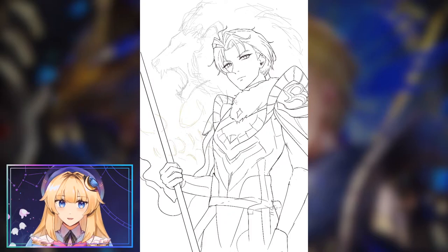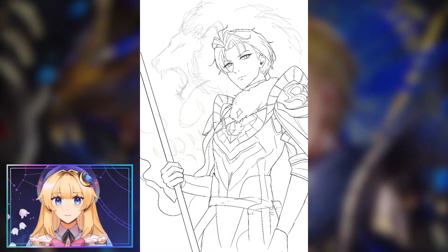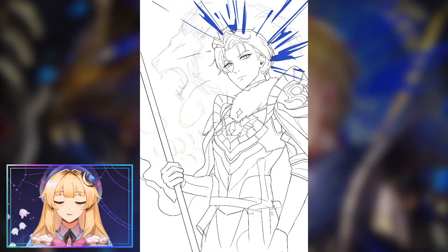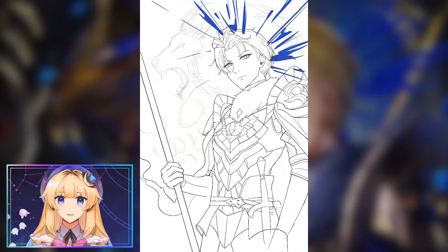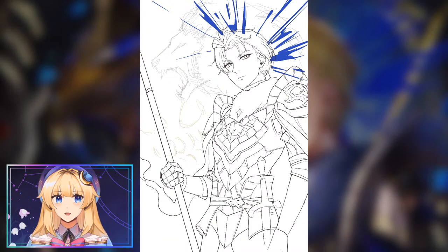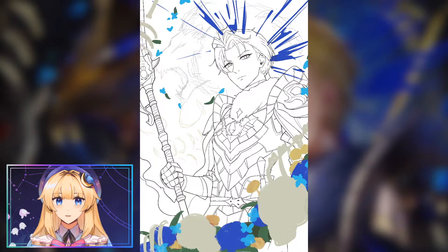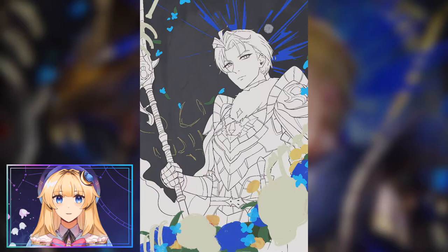Once the composition sketch is done, I'm going in adding more details and kind of getting a form of the piece. We're correcting some of the anatomy, adding facial structure, and fixing any errors along the way. From there I start building cleaner lines out of the sketch — I will often just draw directly on the sketch layer and erase directly on it. Once the line art is complete, I'm going back onto the rest of the canvas and tidying up the composition.